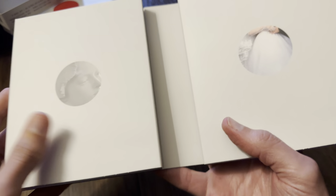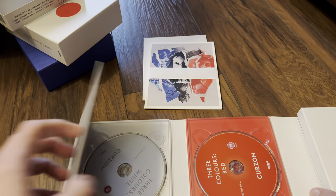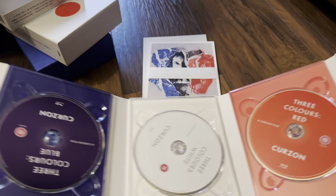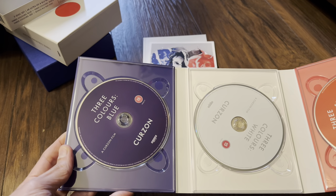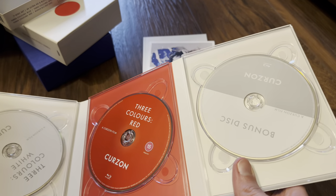There are quite a few discs here. We've got Blue, then fold it out once and we get Red, then folding out to the left and right reveals the full layout. We've got art cards and a booklet in there as well. Starting from the left: Blue, White, Red 4K discs, then Blue, White, Red Blu-ray discs, and a bonus disc which is also a Blu-ray.